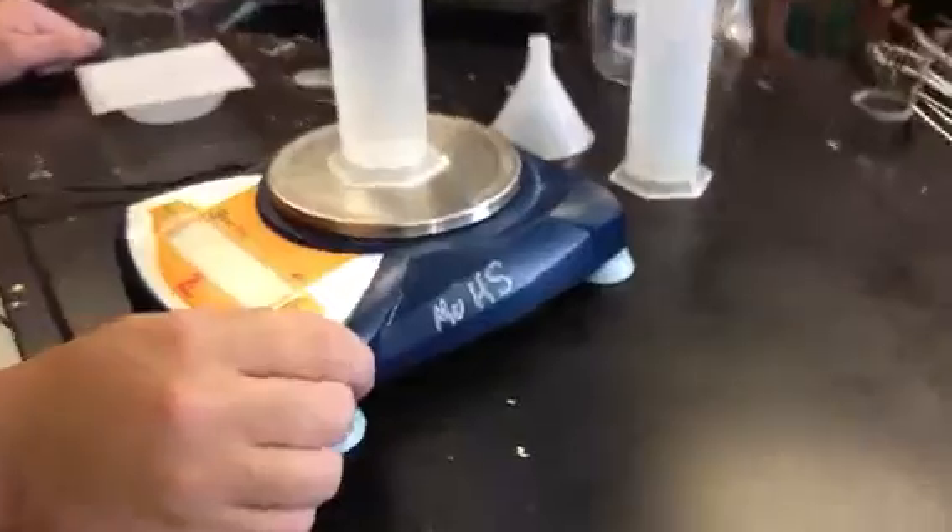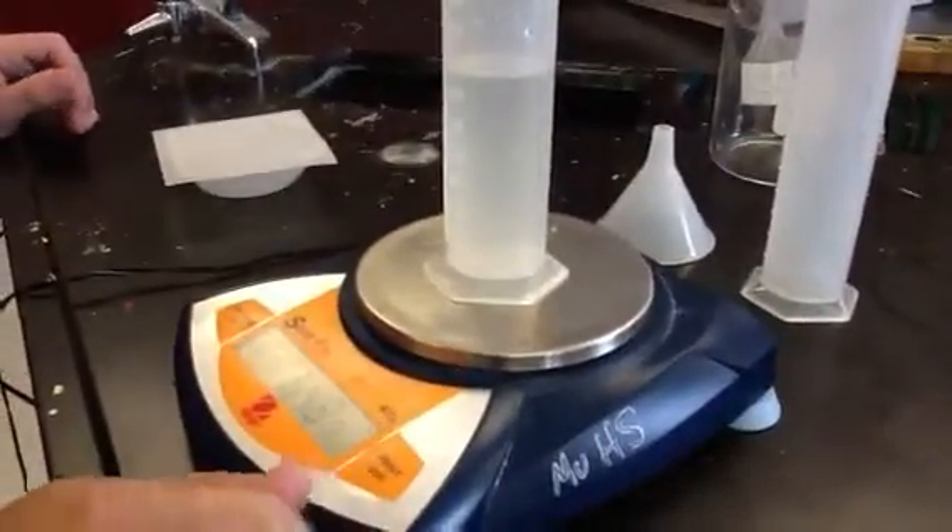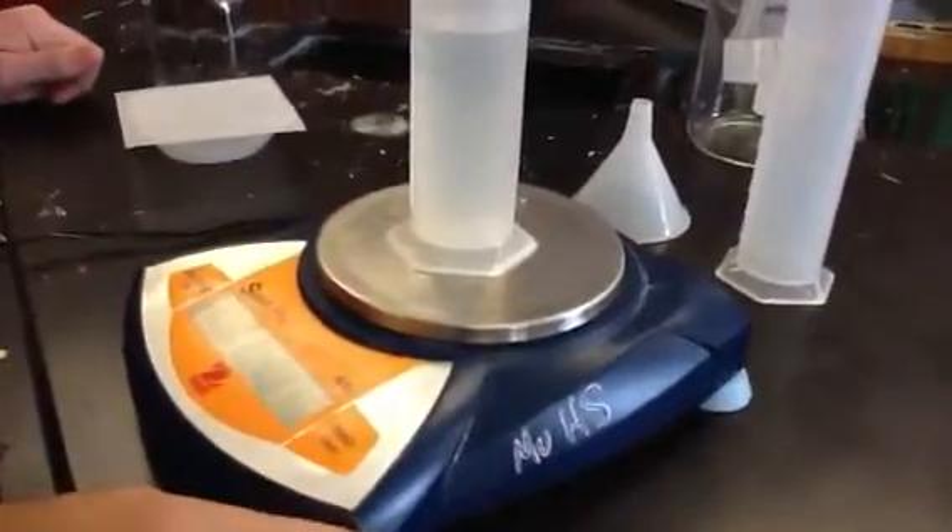We're going to presume they have the same mass. And then just weigh it. And how much does it weigh? 64.8 grams.